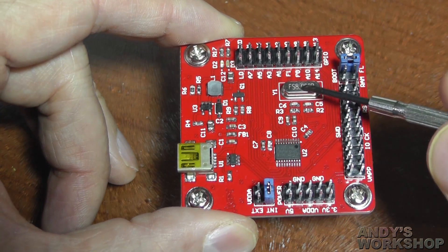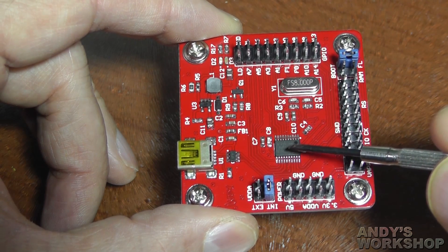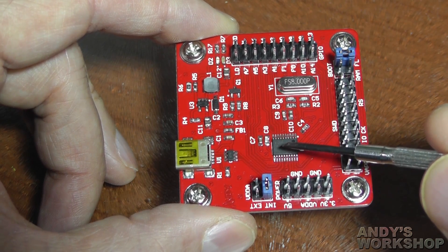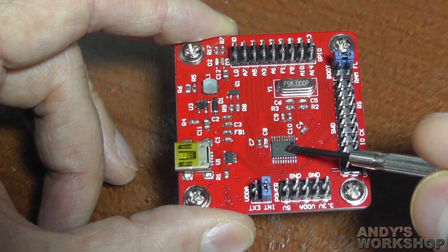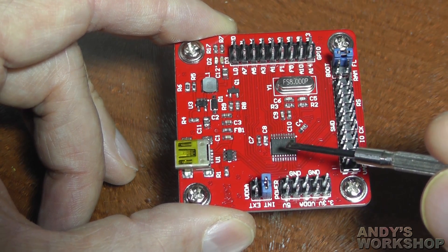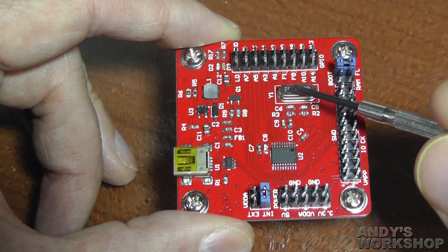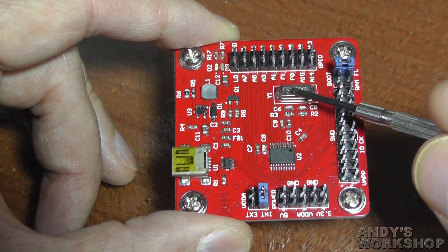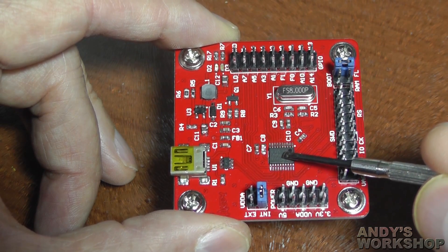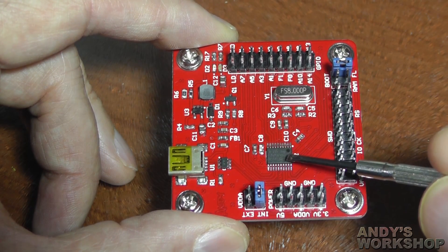I've also got the external crystal here — an 8MHz one. If you've been programming an STM32F0 for any length of time you'll know it has an internal HSI — a high-speed internal oscillator — which is quite capable of being multiplied up by the internal PLL to give a core clock speed of 48MHz, so you don't generally need one of these to get a simple design running. But the external crystal is far more accurate than the internal oscillator, so if you need a highly accurate clock these are better.